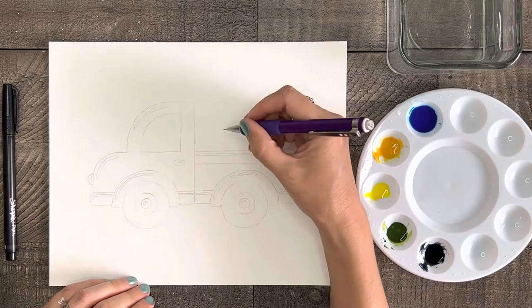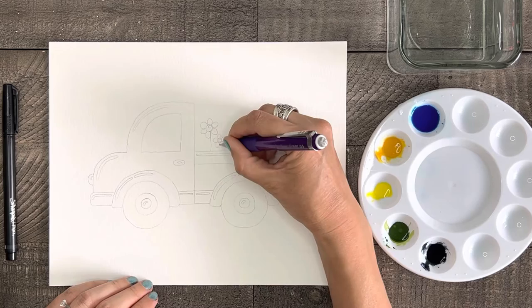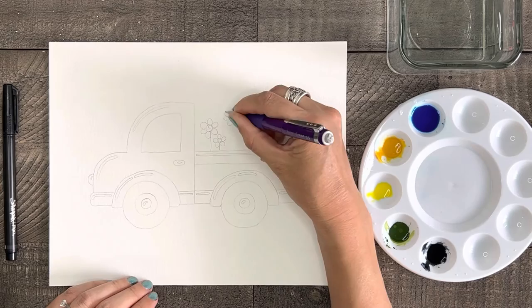First let's draw some cute simple flowers in the bed of the truck using your pencil. I'm not going to do anything too fancy here, I just want this to be fun, but you can do whatever kind of flower you like. For mine I'm just gonna draw a swirl for the middle part of the flower, then add five or six petals and a stem.